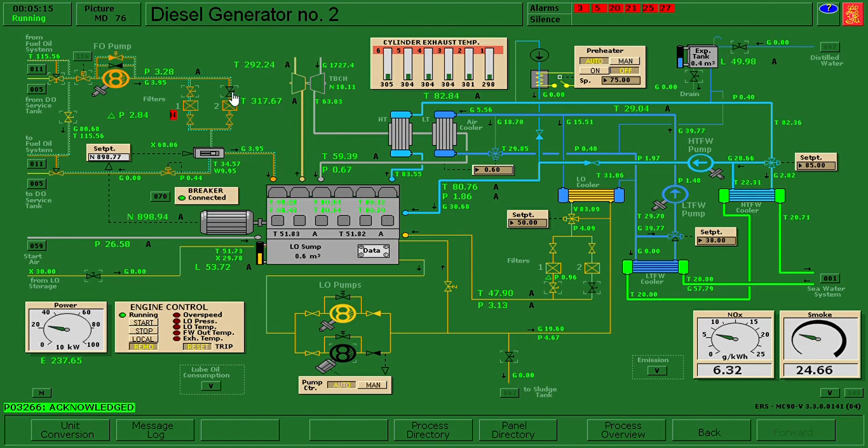We need to do a changeover, so I'll open number two and close number one. Now I need to click M so that we can clean and reset. Diesel generator number two fuel filter dirty - I'm going to click reset. Diesel generator number two filter dirty - reset. Okay, the malfunction is now reset.